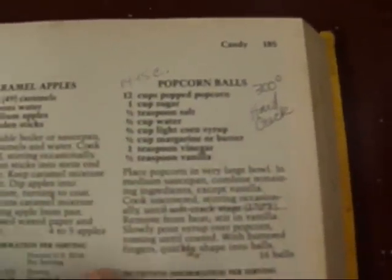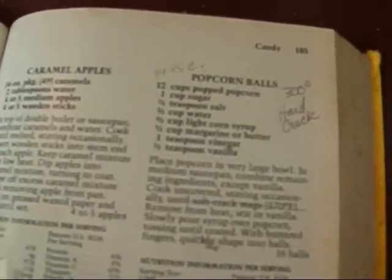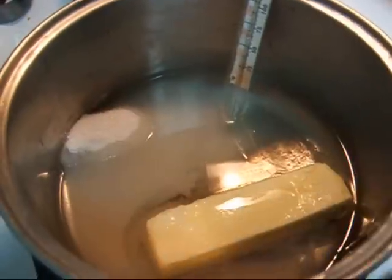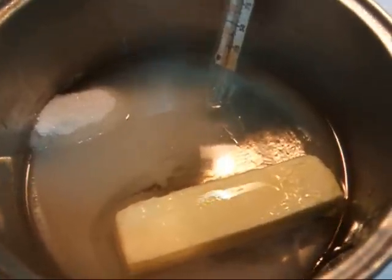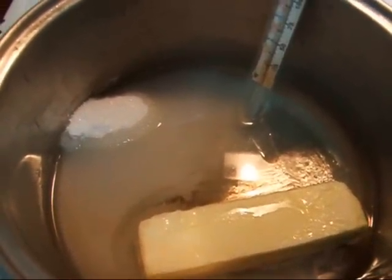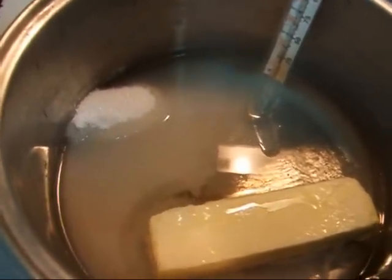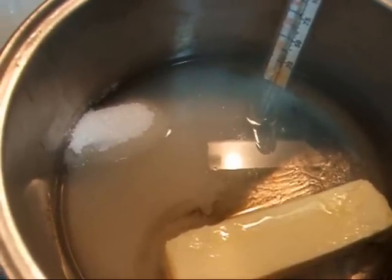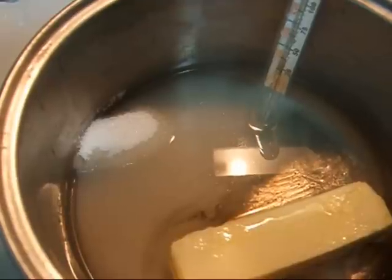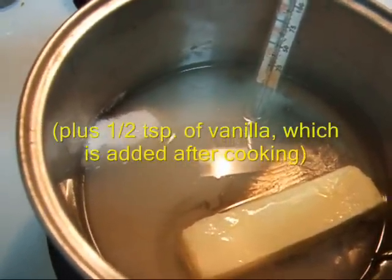So we're going to mix the syrup for the popcorn balls. In my saucepan I have a stick of butter, one cup of sugar, two-thirds cup of corn syrup, two-thirds cup of water, half a teaspoon of salt, and one teaspoon of vinegar. I double-checked my recipe to make sure I'm not forgetting anything — that's pretty much it.